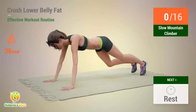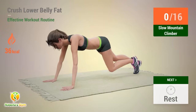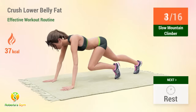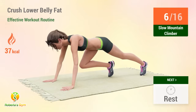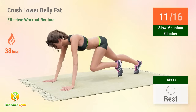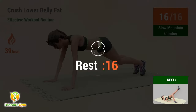Up next: slow mountain climber. In five, four, three, two, one, go. One, two, three, four, five, six, seven, eight, nine, ten, eleven, twelve, thirteen, fourteen, fifteen, sixteen. Rest time.